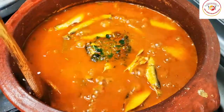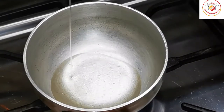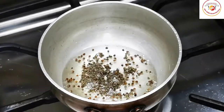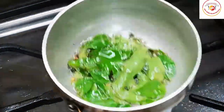Now let's prepare the thadka for the mango fish curry. Take 2 tablespoons of oil, add mustard seeds. Once they splutter, add green chili and some fresh curry leaves. Mix well and add it to the curry.